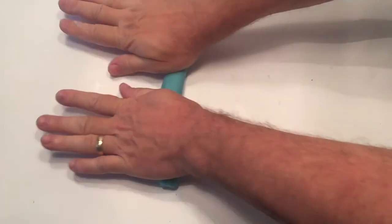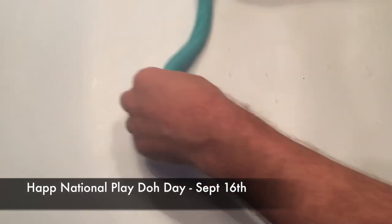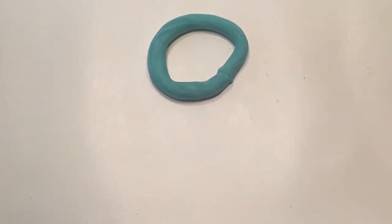I hope you enjoyed this video. Remember to click thumbs up and share if you like it. Happy National Play-Doh Day, and thanks for watching.